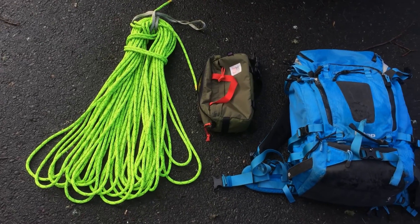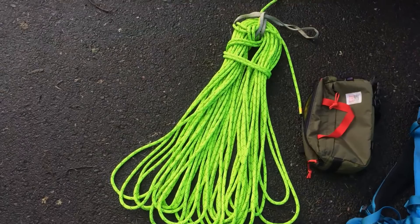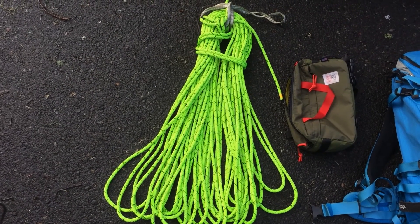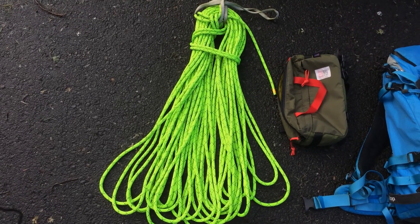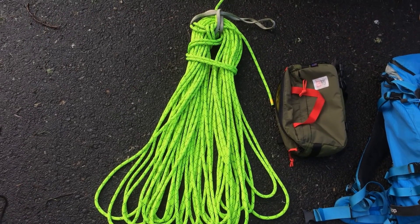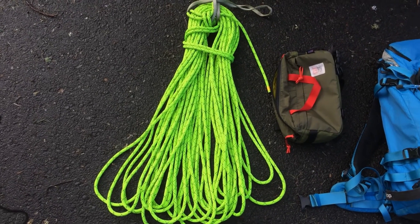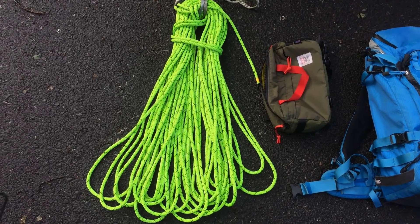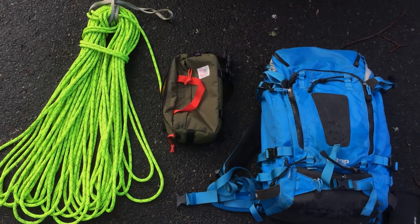Here is the kit that I take. I've got a Sterling HTP static line — I think it's a 9.8. I can't recommend it strongly enough. John Glasberg is the one I heard about it from; he's always bragging about this rope. It's a great static line, super light, super durable. It's my go-to for just about anything these days.